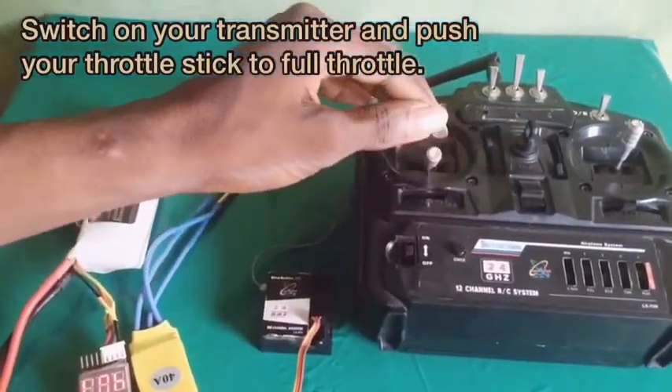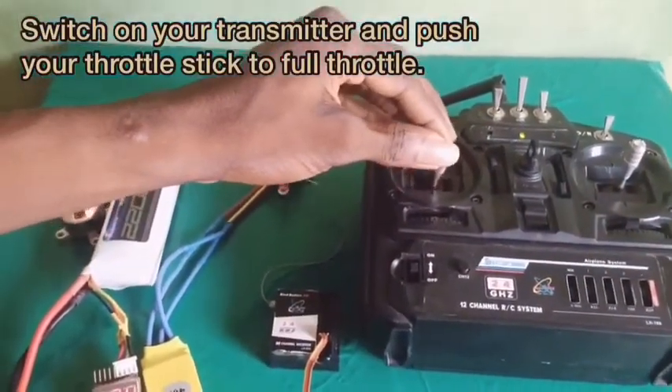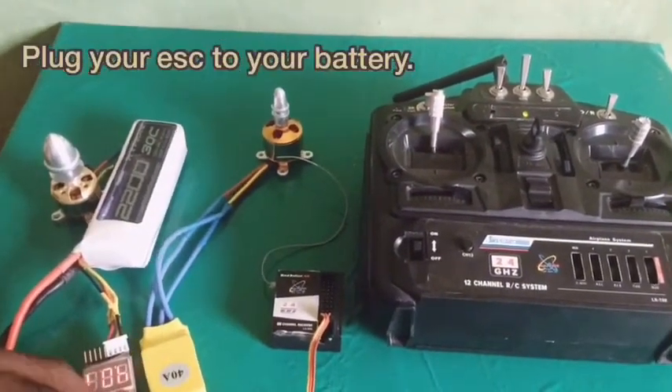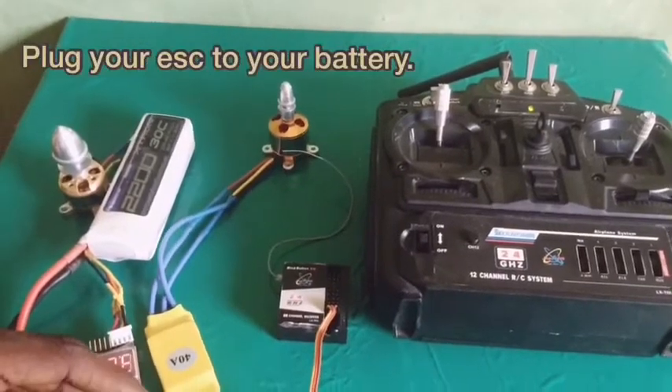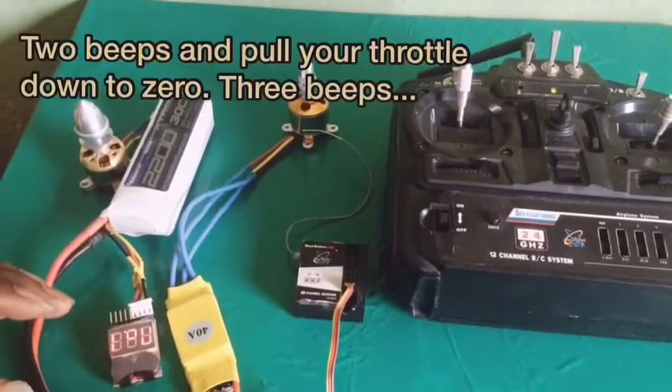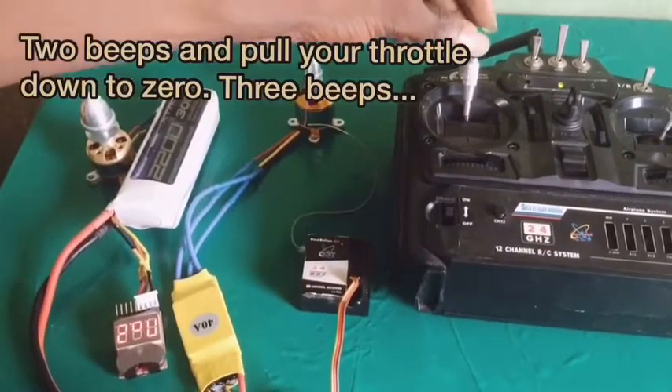Then pull your throttle stick all the way up to full throttle, then turn on your ESC and you'll hear two beeps. That's it, then pull it down.